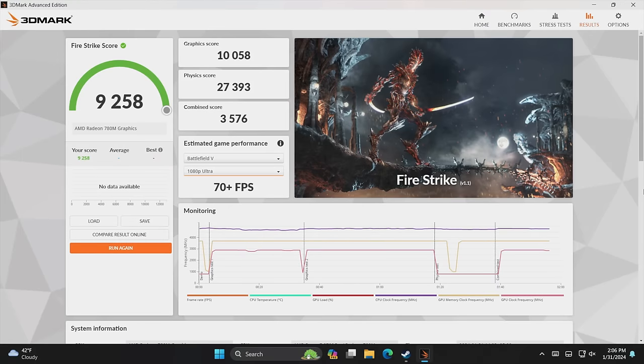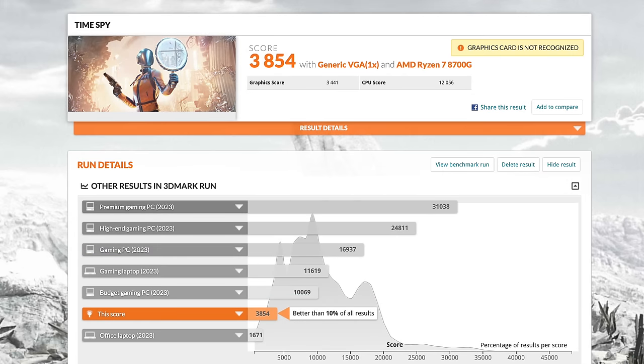For GPU benchmarks using 3DMark, Fire Strike came in with an impressive 9258. The fastest RAM in mobile 780M variants I've tested was around 5600 MT/s, but here we're at 7400 — this is the highest Fire Strike score I've seen from any iGPU. In Time Spy I've seen a bit more from the 8700G on a better motherboard; with this build we scored 3854, though we have been up into the 3900s with this chip already.